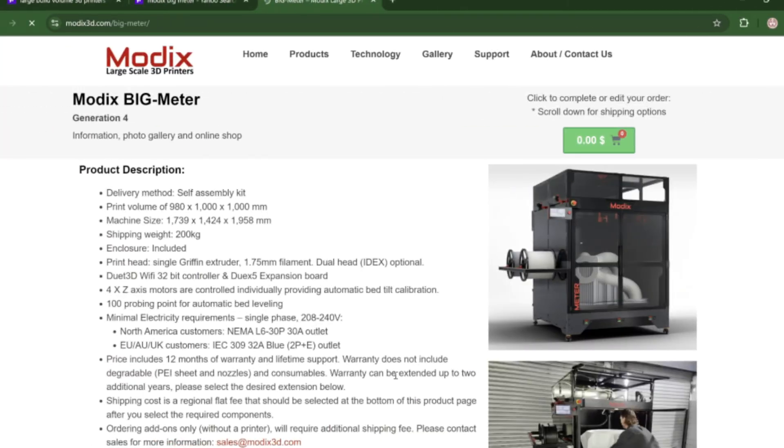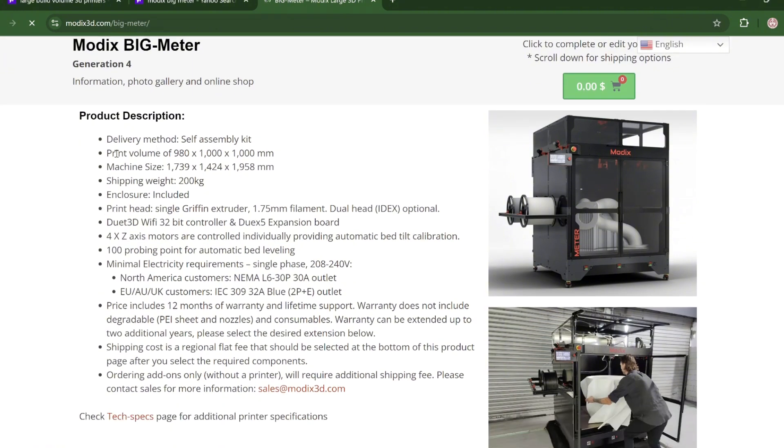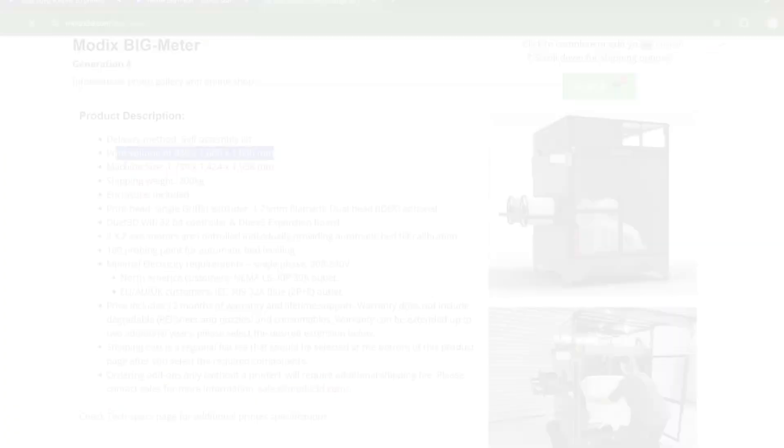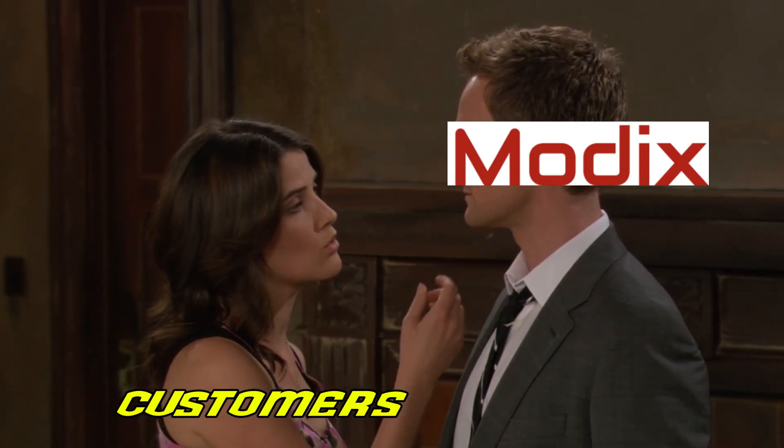This brings me to the MODX Big Meter 3D printer — a 3D printer which boasts a build volume of 1,000 millimeters by 1,000 millimeters by 900 millimeters. That is HUGE. Your printer is enormous.